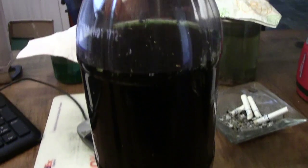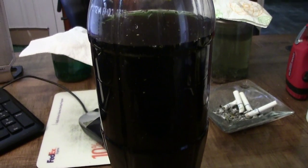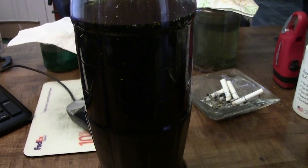Pretty much any soda bottle is going to work good for these kinds of containers because of the way they're made. So there's your refining tip for the day — use soda bottles to hold your solution. See ya!